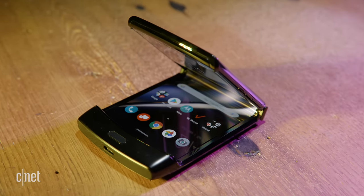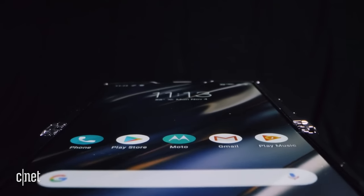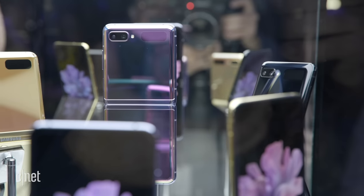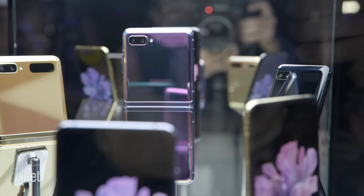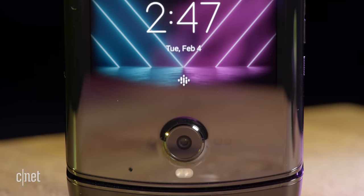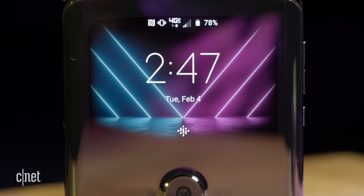Both have 4G support, although the Razr will get a 5G version later in the year. As for colors, you'll be able to get the Z Flip in purple or black, plus a gold finish in certain parts of the world. But the Razr is just in black for the time being, with a gold version arriving in spring.